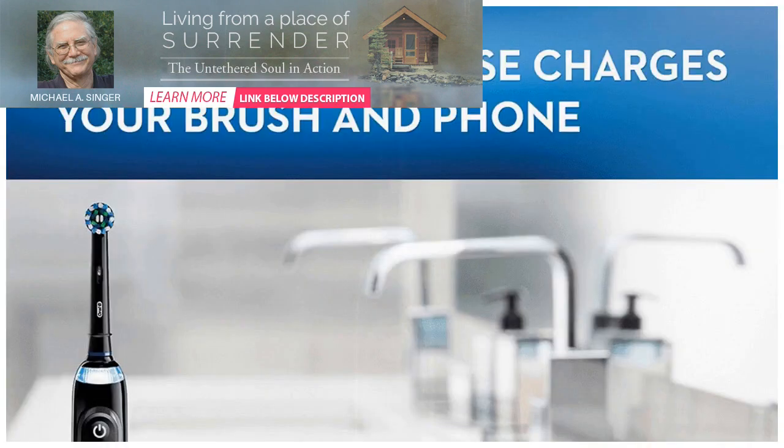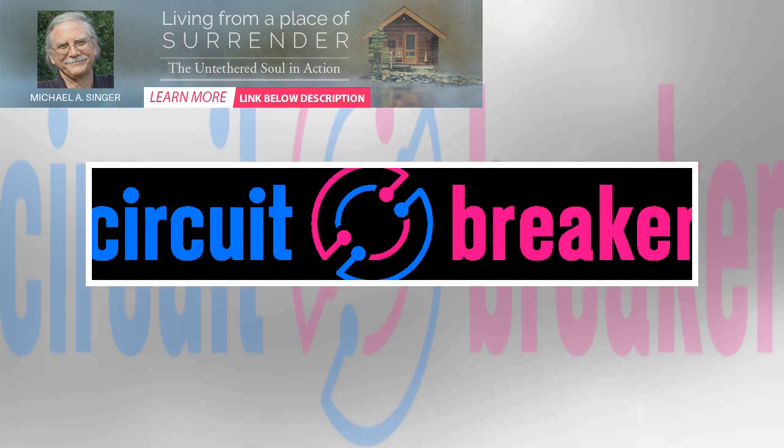The app takes this sensor data and uses the Genius X AI algorithm to tell you where you need to brush better and give you a rating on how well you brushed. I don't know if I'd like that feature — it sounds like the toothbrush can brush shame me.